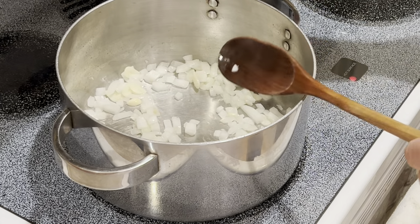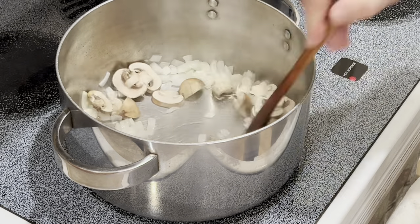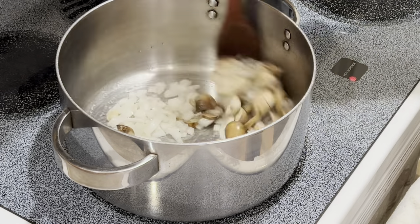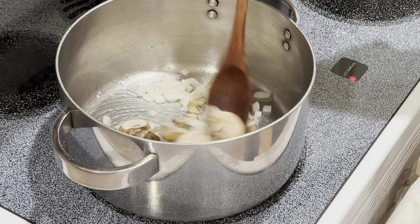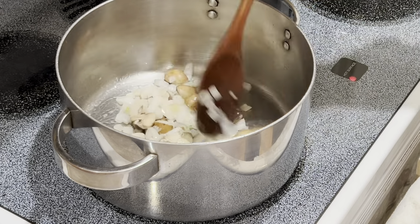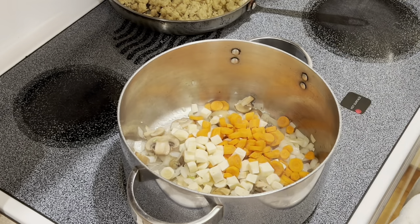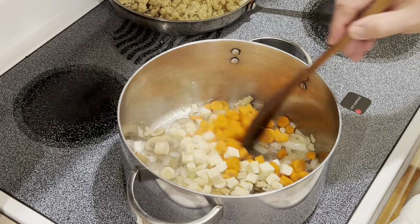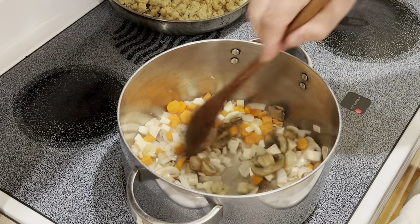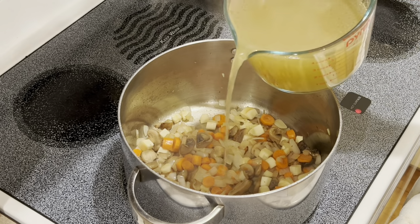Now our onions are ready. Let's go ahead and add our mushrooms. This is just something I like to add into the mix because I love mushrooms and they help give an earthy flavor to a pot pie. Now the mushrooms are almost cooked — let's go ahead and add carrots and parsnip. Go ahead and stir those around and let that cook for about a minute.